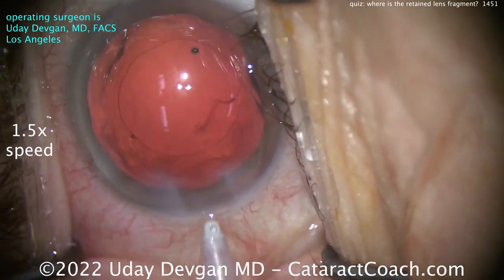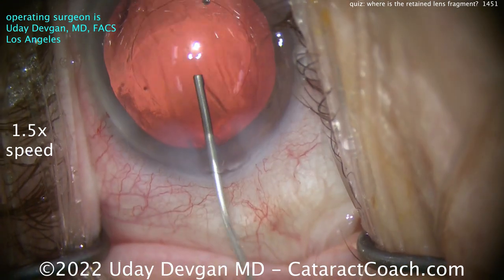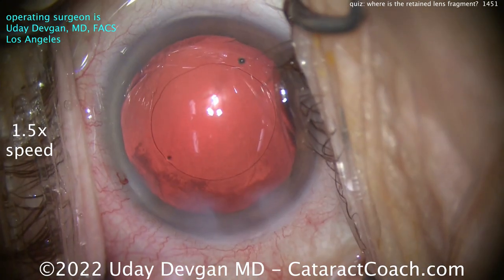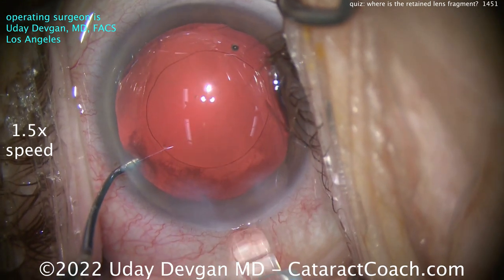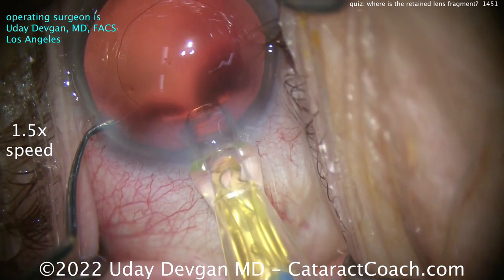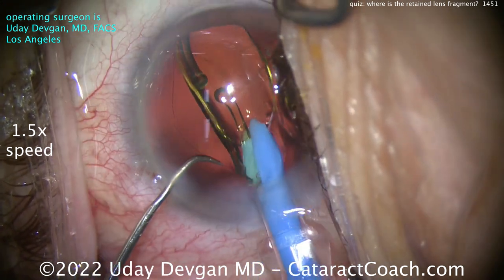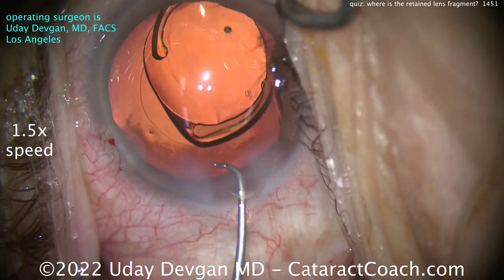I don't see any pieces — do you? Look carefully. Not really. Viscoelastic going in, let's fill up the capsule bag and polish up the capsule more. Here comes the lens — a single-piece acrylic lens — going right into the capsule bag. Nice and easy, delivering it in and letting it unfold.